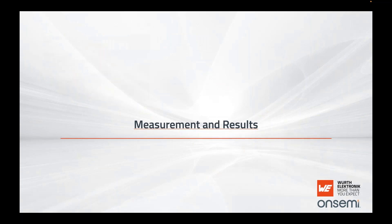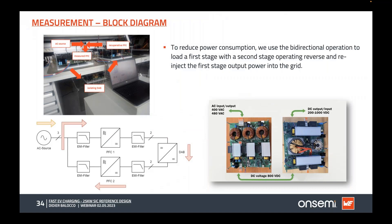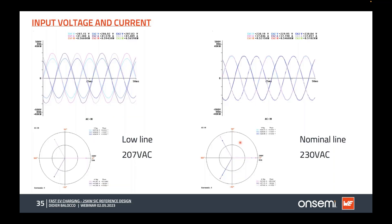For measurements and results, to avoid wasting all the power, we used loop testing — the output voltage is fed back to the input and recycled inside the loop. The grid only needs to produce energy for the losses inside the loop. To test the 25 kilowatt system, we only needed 1.5 kilowatts, corresponding to about 500 watts per board at full power. You can see the input voltage and current are almost indistinguishable on the same scale, indicating very good power factor and very low THD.